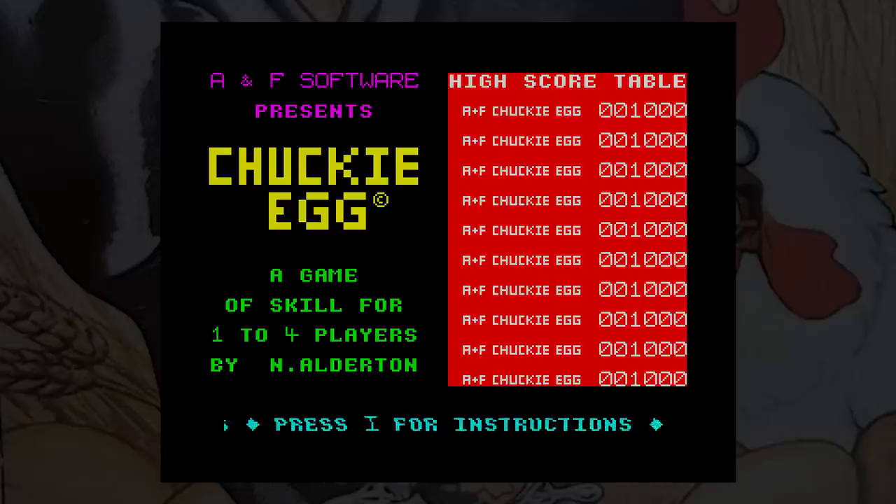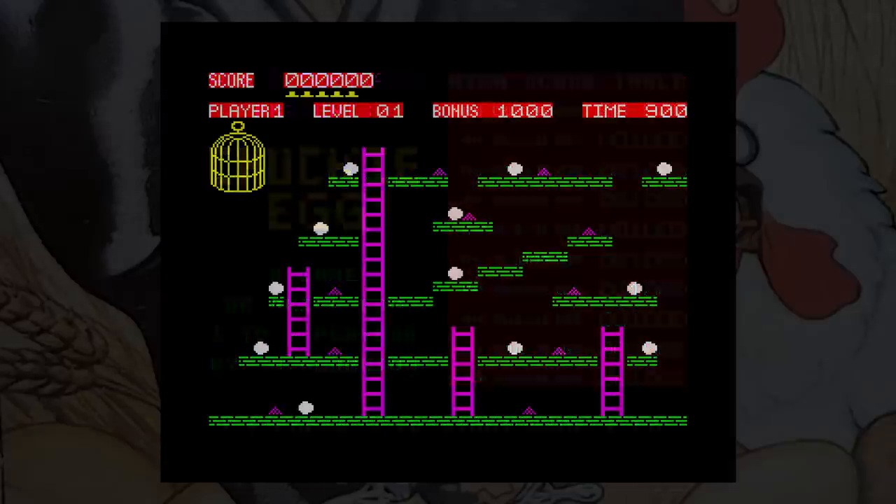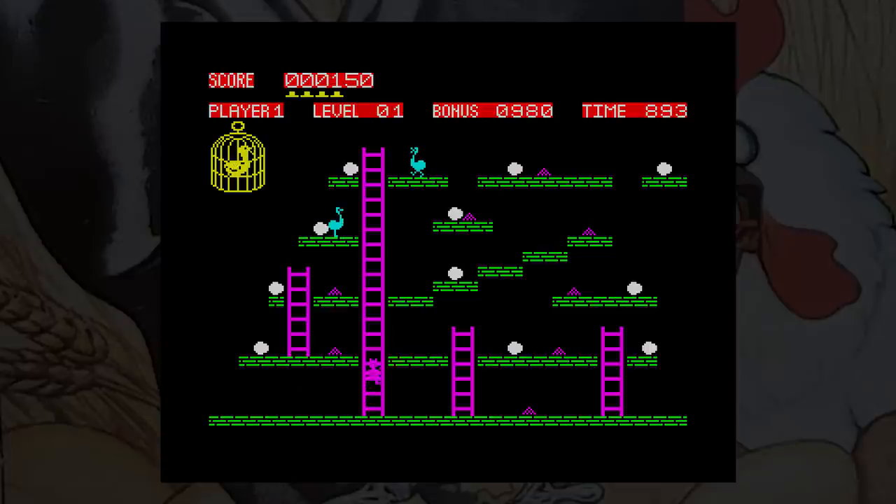You play Hen House Harry, and your job is to collect all the eggs. Simple you might think, but this game has a great learning curve and eases you gently in at the start. Each screen has to be negotiated individually before you can move on, and all of the eggs have to be collected, along with any food for extra points. Harry can jump and climb ladders, and with this simple mechanic our hero must grab those eggs to get onto the next screen. The Hen House, though, has some residents.